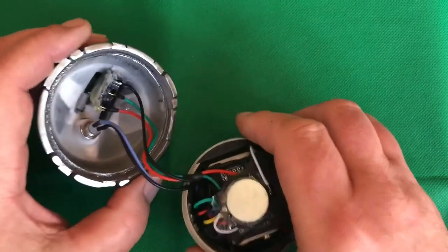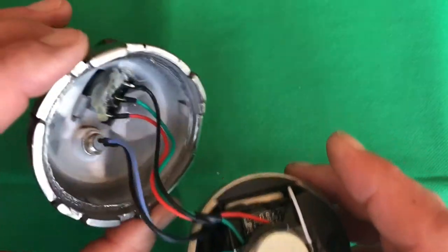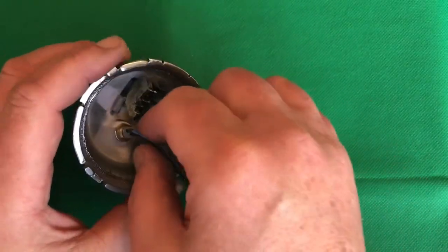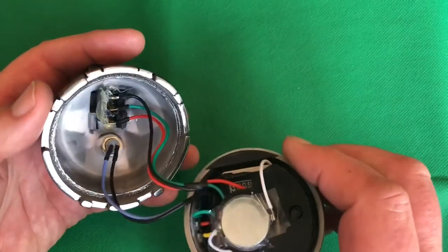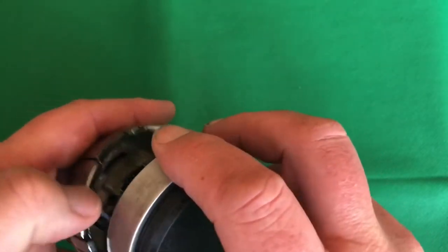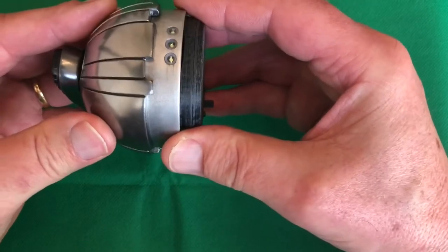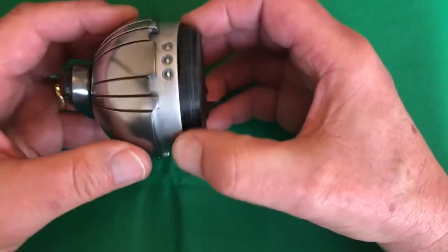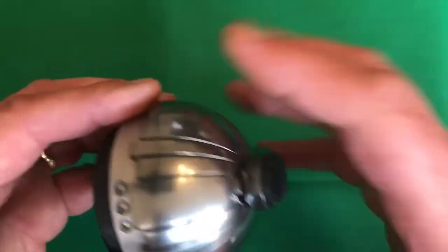My glue gun skills are to be desired, but you're not going to see this so that's good. For the light switch cables, what you need to do is just bend those so they are out of the way, and then we are ready to put this in. It fits in really tight, and there you have the top dome.